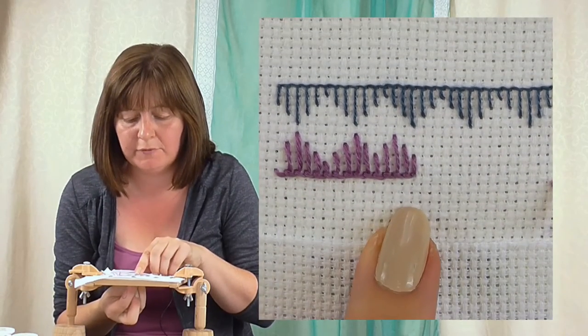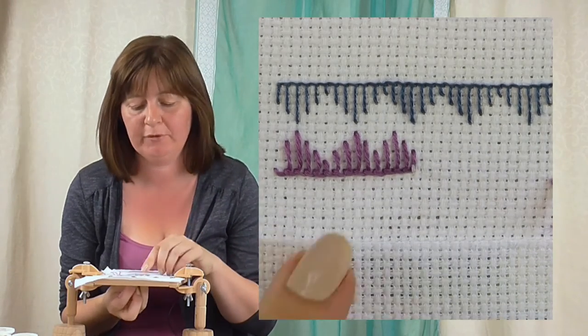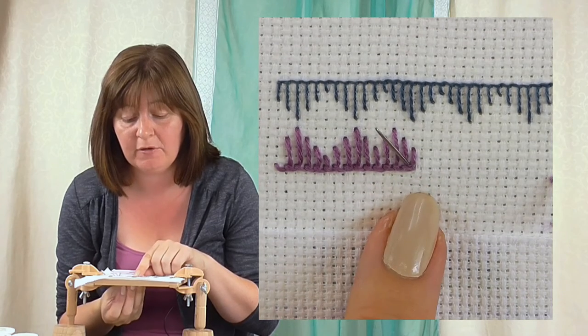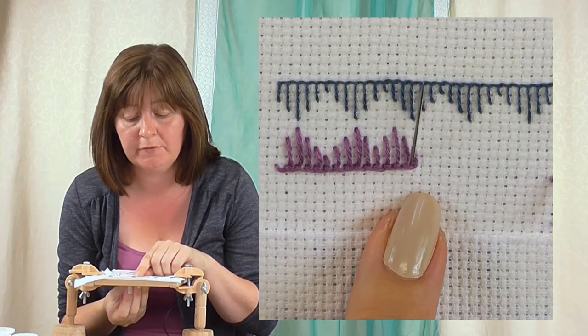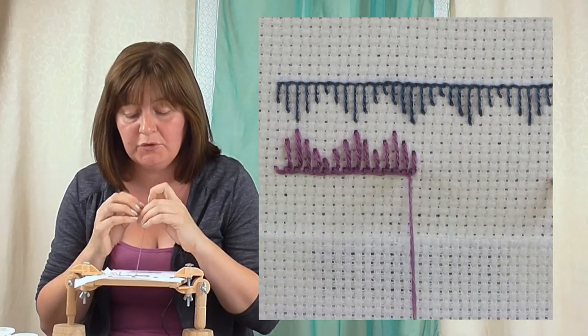Come up where you left off. Imagine you're starting another row normally - so up in the bottom left corner - but you're joining it to this previous row, so just come up inside that corner there. Just move that needle so you can see that - up inside - and then you can continue.